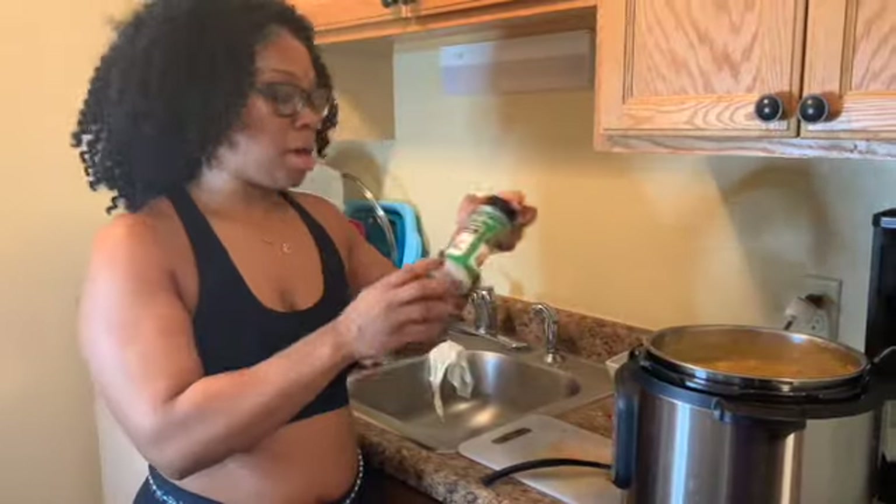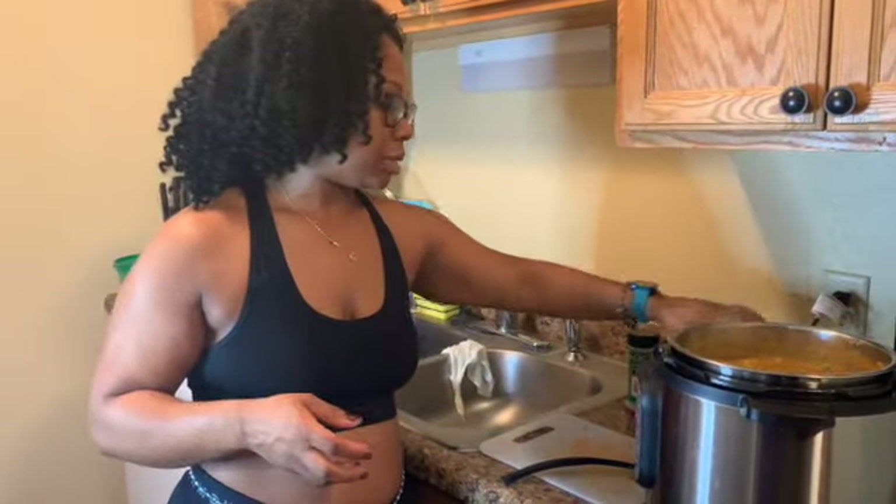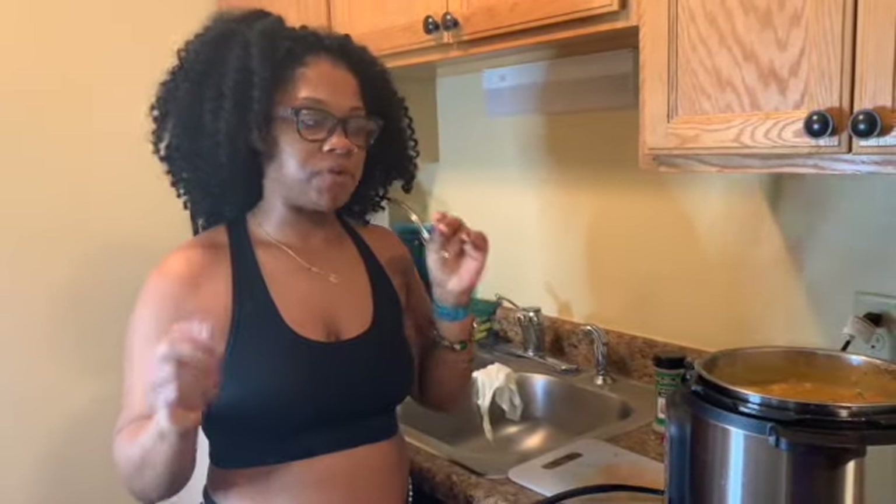After the soup was done I added some additional seasonings — garlic pepper seasoning, lemon pepper seasoning, garlic powder, and onion powder. The only thing I would do differently is cook the soup for seven minutes instead of ten, because the potatoes really cooked down into more of a soupy mix and I would rather have them whole. But for my first time making it, it really does taste good.